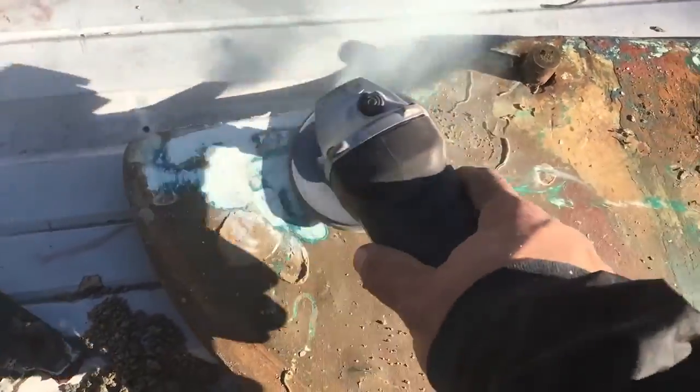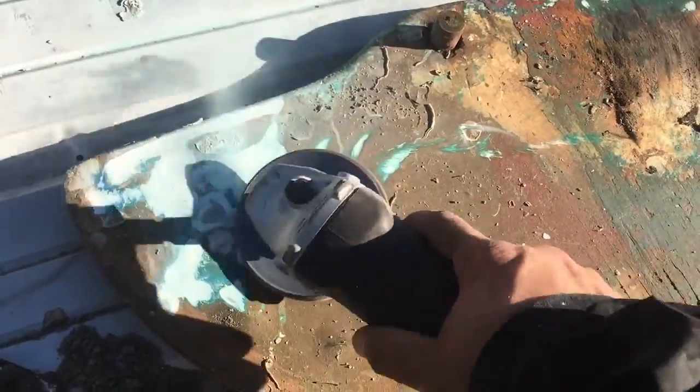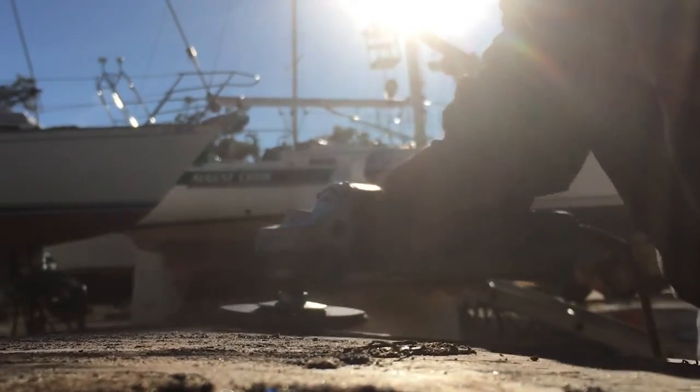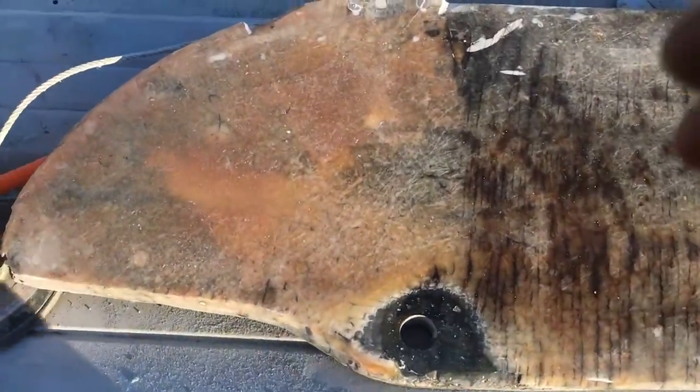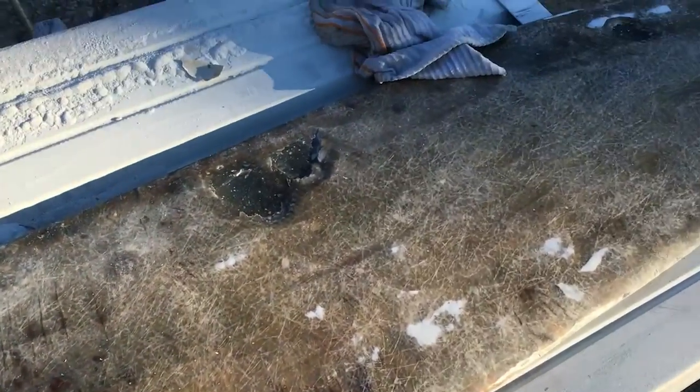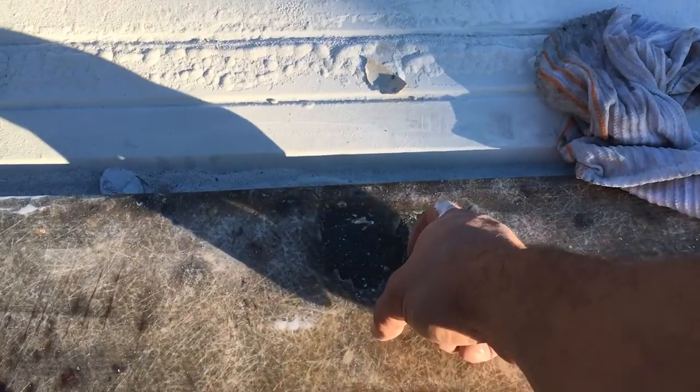I sanded all the old layers of paint off the centerboard. Apparently the centerboard has a lead core with fiberglass surrounding it, and in a few places the fiberglass needs some patchwork.